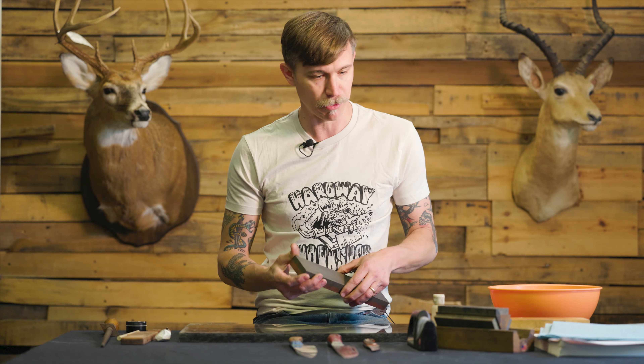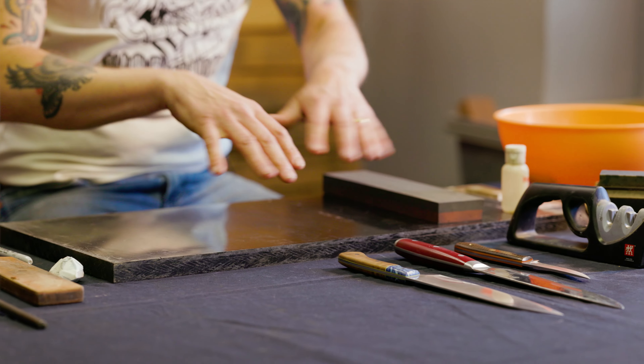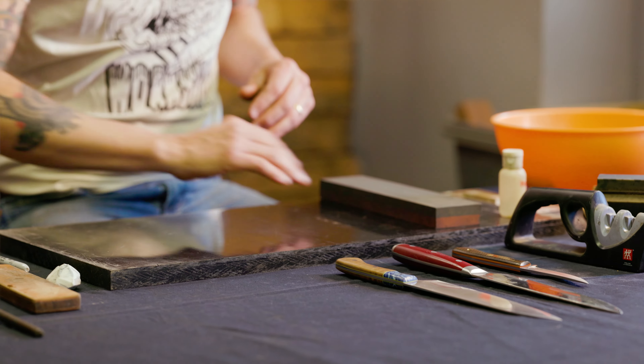It can actually be almost like a Zen process because of the repetitiveness - it's peaceful, you just kind of get out of your head, and it can actually be something you really enjoy. So we're going to talk about our different stones, some of the touch-up things like your steel or your strop, and the techniques of actually getting that sharp edge.